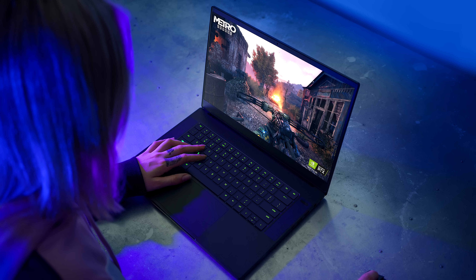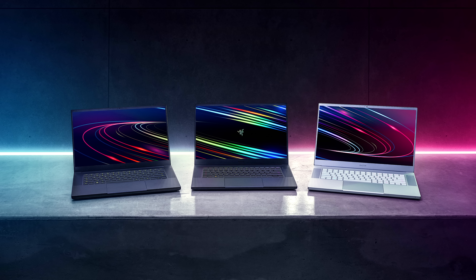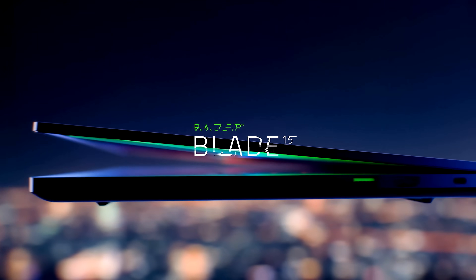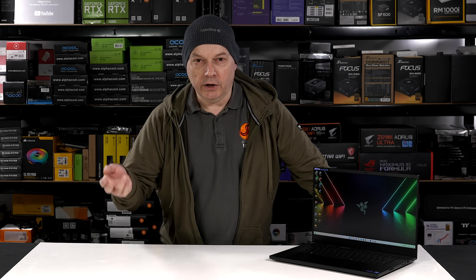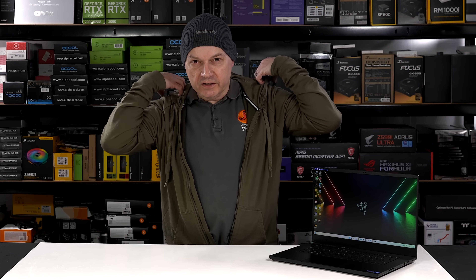The new Razer Blade 15 is a laptop aimed at young, happening, stylish people with good hair. And if you happen to like music that has no sense of melody, so much the better. And I am the ideal man to guide you through a review of this laptop.